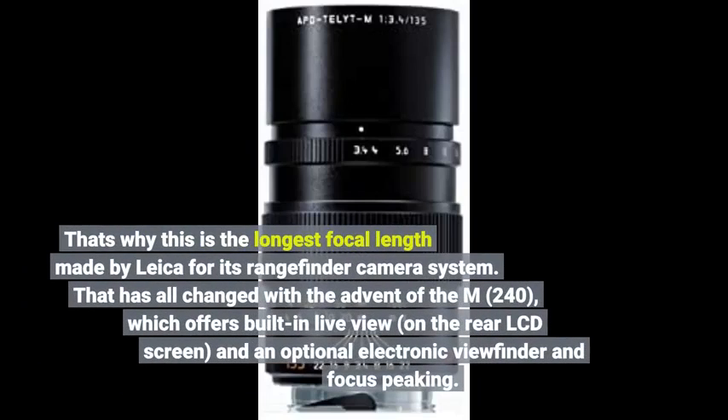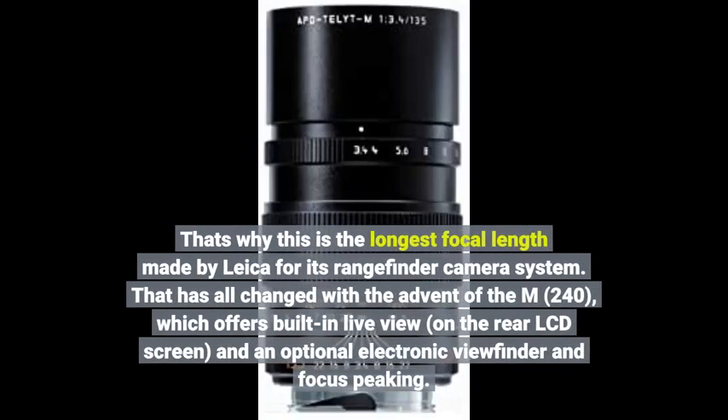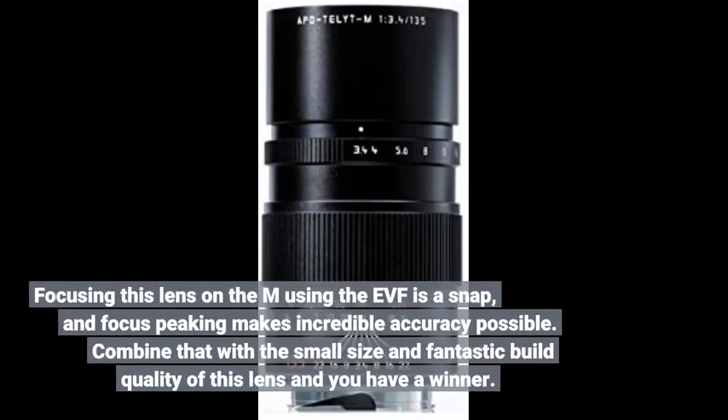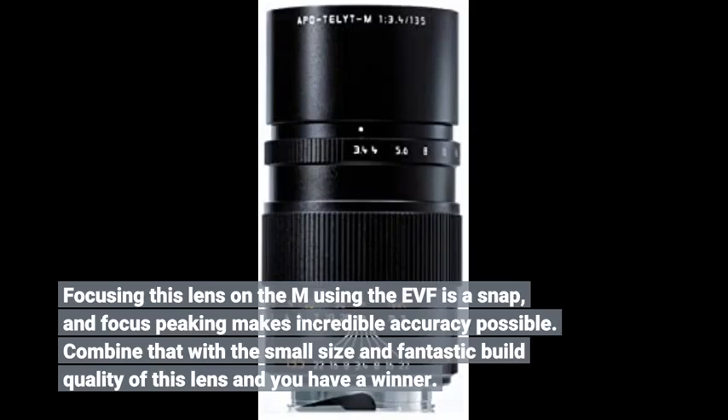That's why this is the longest focal length made by Leica for its rangefinder camera system. That has all changed with the advent of the M-240, which offers built-in live view on the rear LCD screen and an optional electronic viewfinder and focus peaking. Focusing this lens on the M using the EVF is a snap, and focus peaking makes incredible accuracy possible.